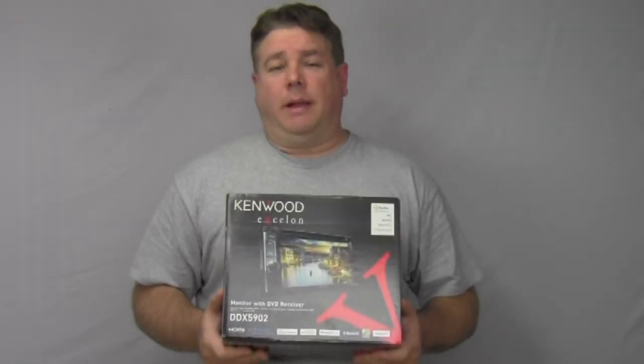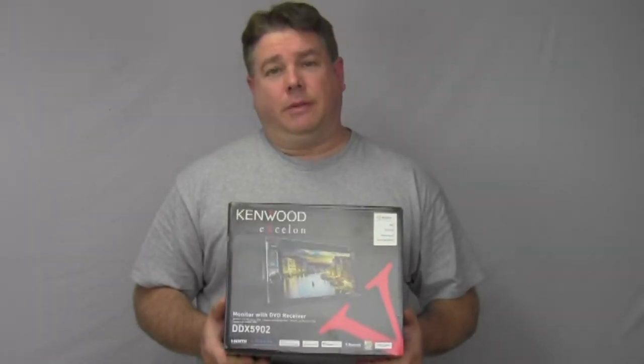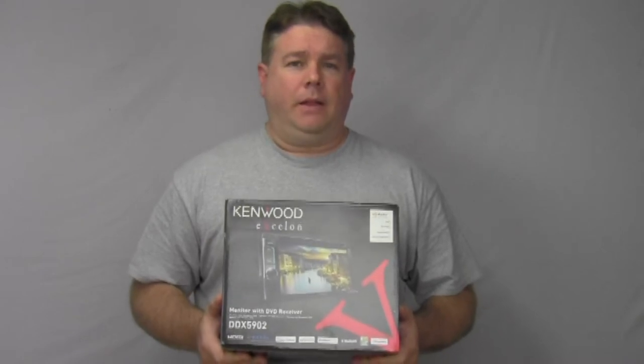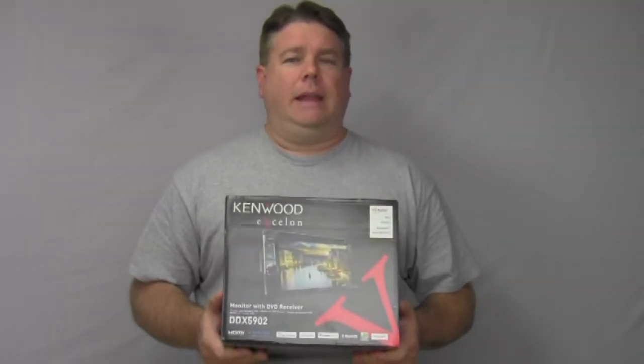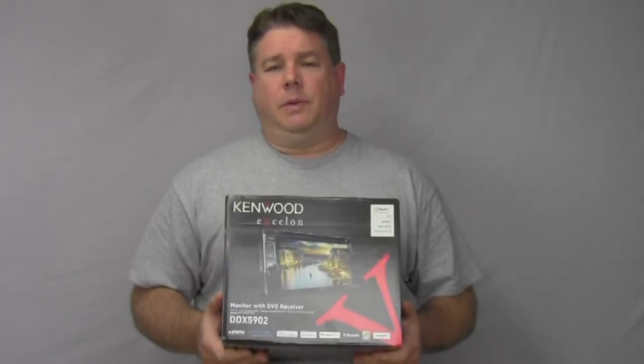It also has HDMI and MHL inputs. It also supports, with a compatible cable and on compatible phones, true mirroring. You also get WMA, MP3, AAC, and FLAC music files through the USB ports.